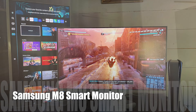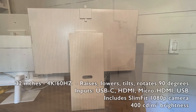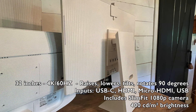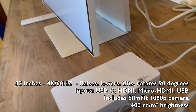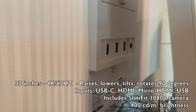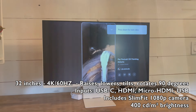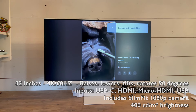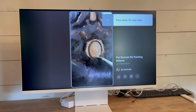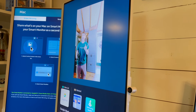The first one I'm going to take a look at is the Samsung M8. The first thing you'll notice is that it has a unique stand — it will raise, lower, tilt, and rotate 90 degrees, so you can go from a horizontal view to a vertical view. It has inputs on the back including USB-C, HDMI, micro HDMI, and USB. It also includes the slim fit camera, which attaches to the top of the monitor magnetically, so you just pop it in there and it stays firmly clipped. The Samsung M8 has 400 nits of brightness, so it is the brightest out of the three, and it also has 4K resolution.